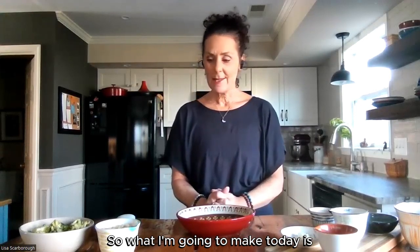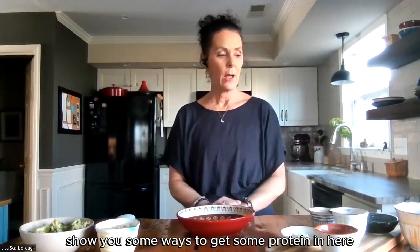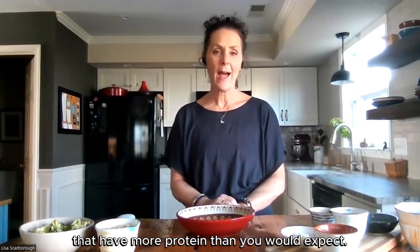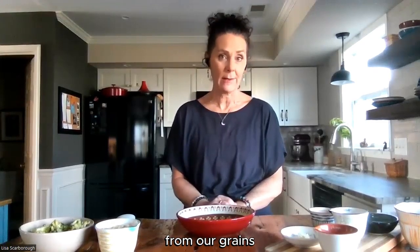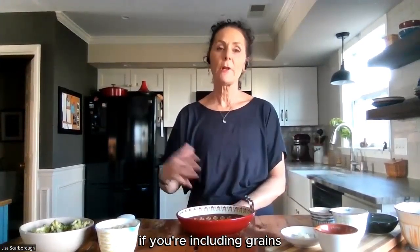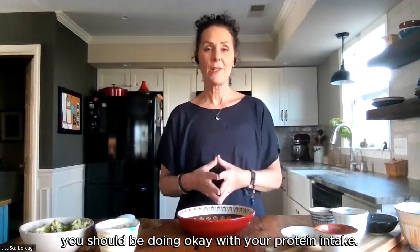So what I'm going to make today is a Buddha bowl, and I'm going to show you some ways to get protein in here without using any kind of animal products. There are a lot of vegetables that have more protein than you would expect. We do get protein from our vegetables and from our grains. So if you're eating a well-rounded diet — if you're including grains, vegetables, and fruits — you should be doing okay with your protein intake.